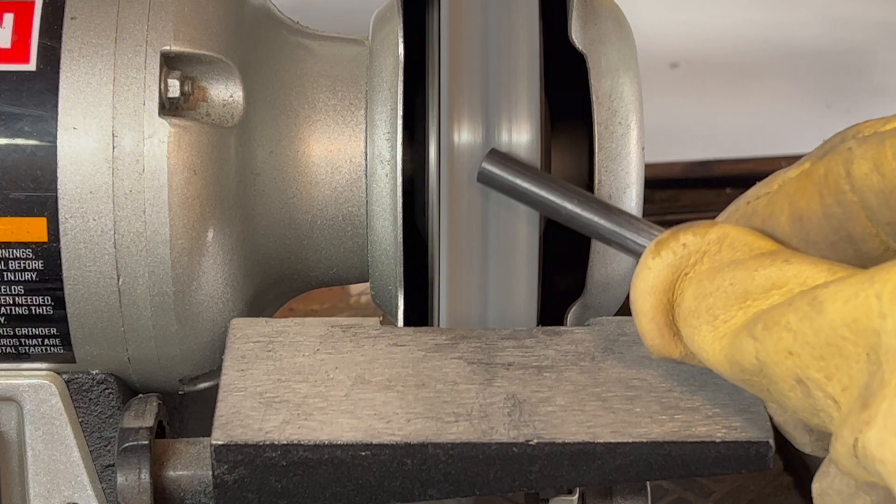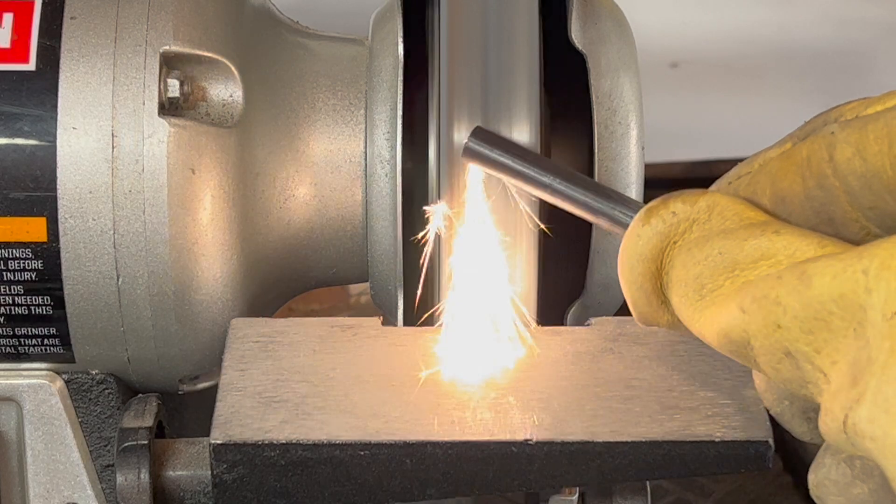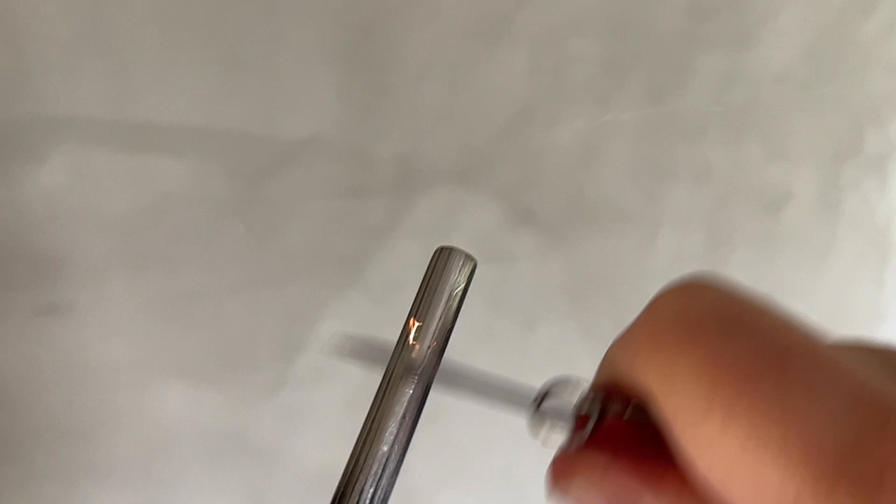Any rough surface that scrapes the mishmetal and generates frictional heating can produce sparks. It's really interesting to look at the spark formation in slow motion. As the knife cuts off the mishmetal, frictional heating ignites the first shaving, with the heat generated more easily igniting additional shavings.